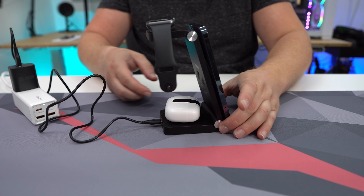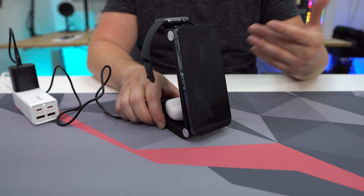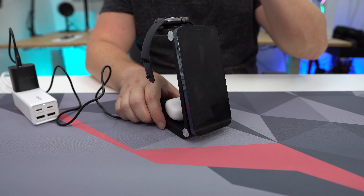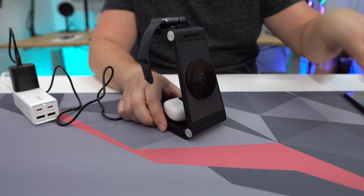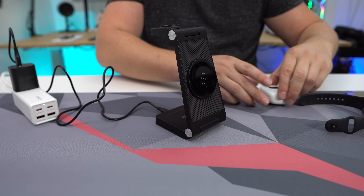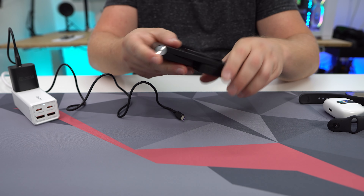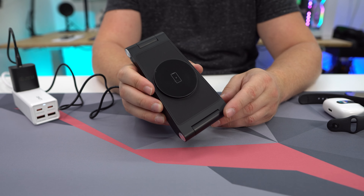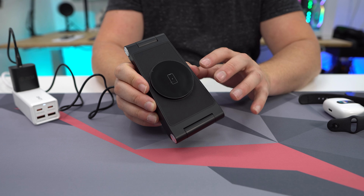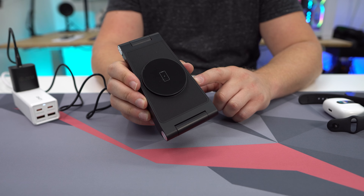I love these type of charging stands because they're MagSafe, so my phone's not going anywhere and my Apple Watch isn't going anywhere. When I'm done, I take all these off for the day. Maybe I'm traveling — I can unplug this very easily, break it down, and it's ready to go and take with me. So if you are looking for a 3-in-1 charging station for Apple devices, this is one that I would definitely recommend.